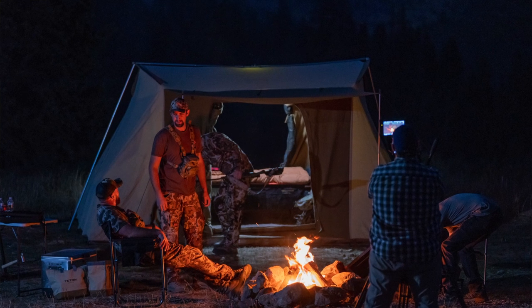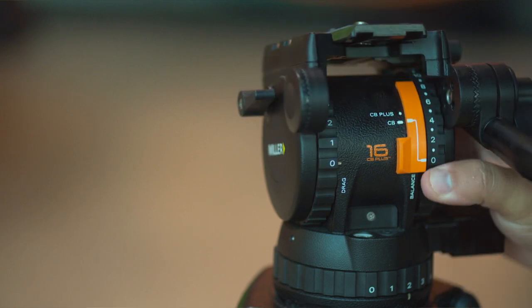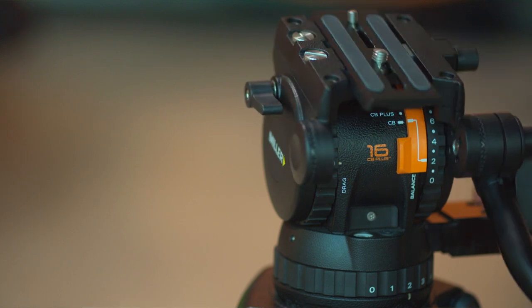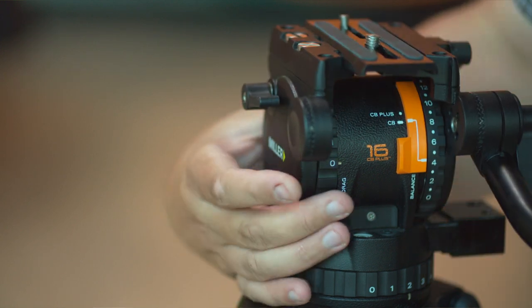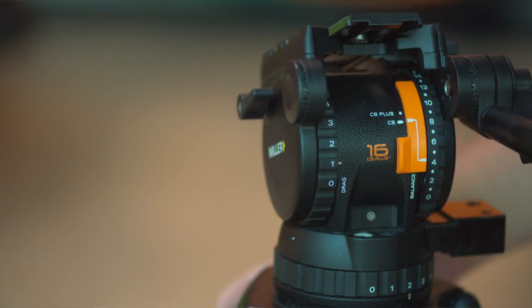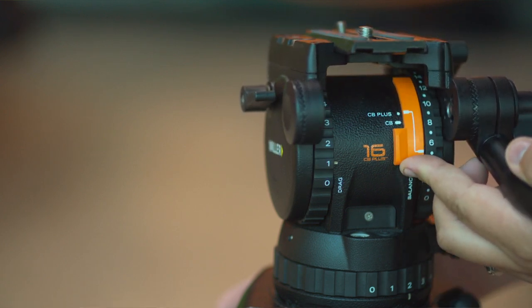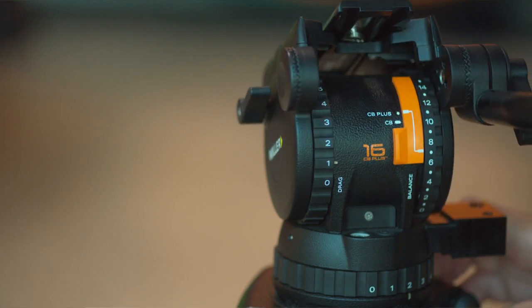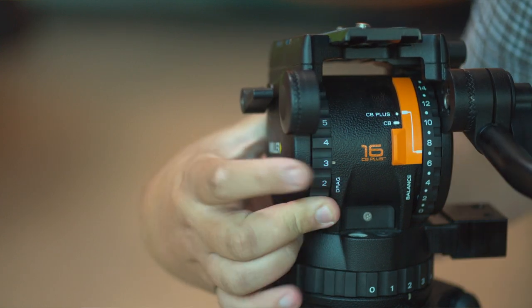One of the greatest parts about the CX range of fluid heads from Miller is the ability to have a counterbalance all the way from 0 to 16, with the payload range depending on the setup you get. Because I use a wide range, I got their heaviest one, the CX-18. The new switch gives you half steps within that range, which delivers those 16 steps for perfect balance — whatever camera you have — across a payload of 0 to 35 pounds. That feature alone is amazing.